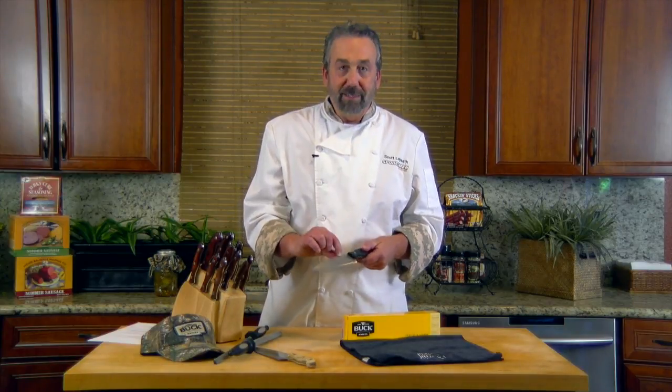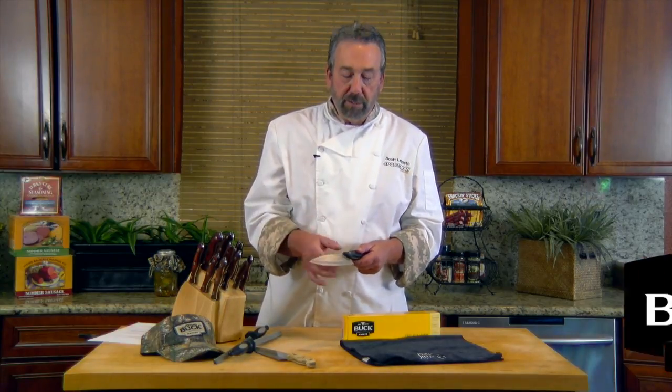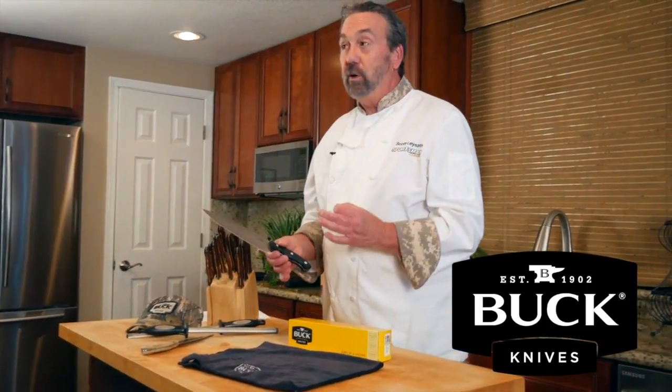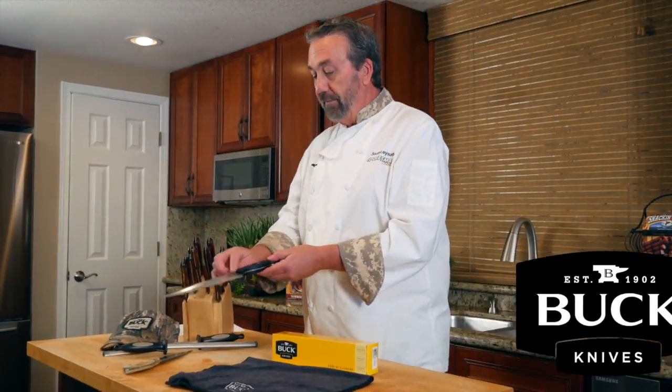This is a high carbon steel alloy made by Buck Knives. It's very hard, it holds an edge, it stays sharp, and it's really easy to maintain. This knife here, in the set like this, runs about $350.